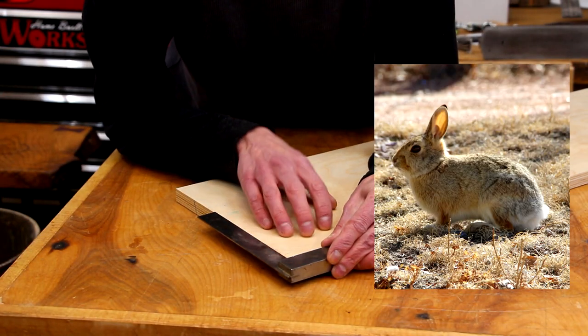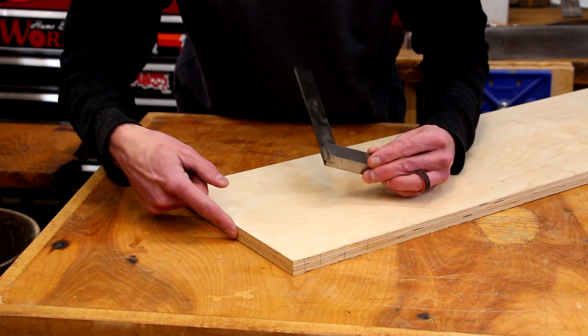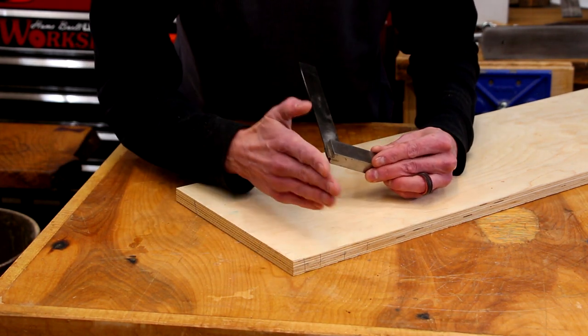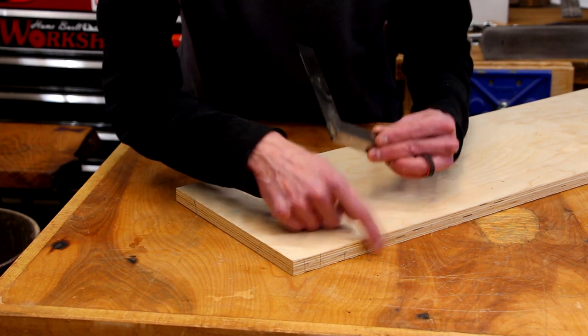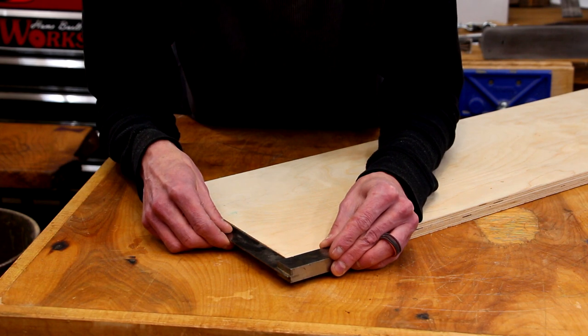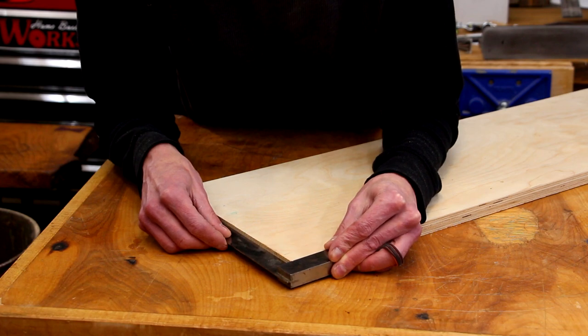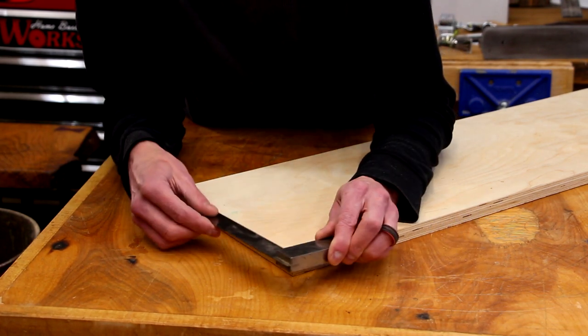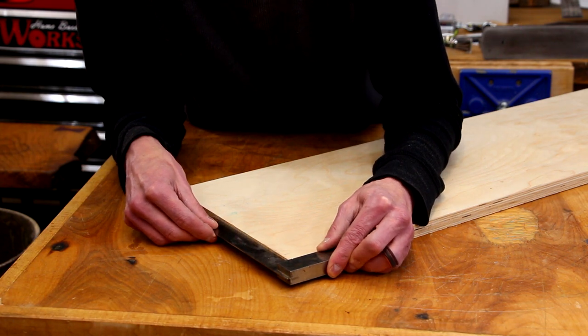I plan to cut this rabbet using an edge guide on my router, so I want to make sure this edge is exactly 90 degrees. If it's not, we're going to risk having our fence off to the face, and that would defeat the purpose. That's the main reason I decided to use the factory edge — hopefully it's nice and square, and this one is.